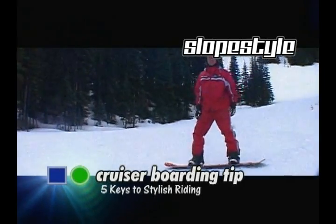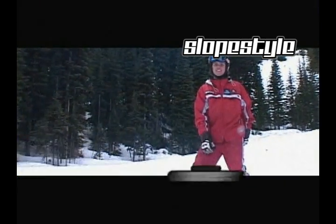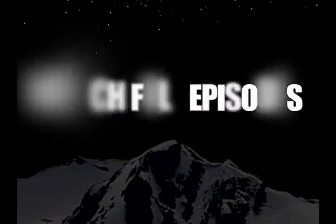Alright, I'm Clayton from Slopestyle. Have fun riding.